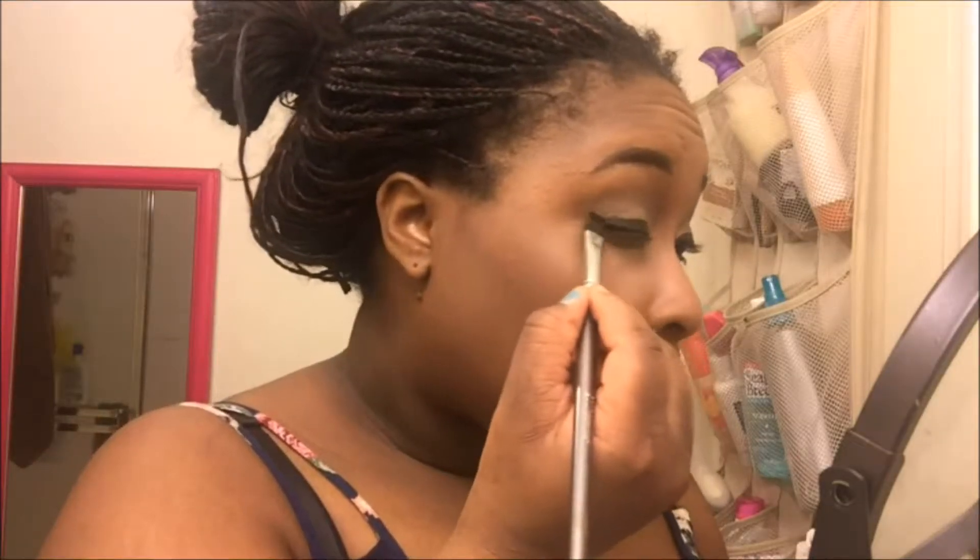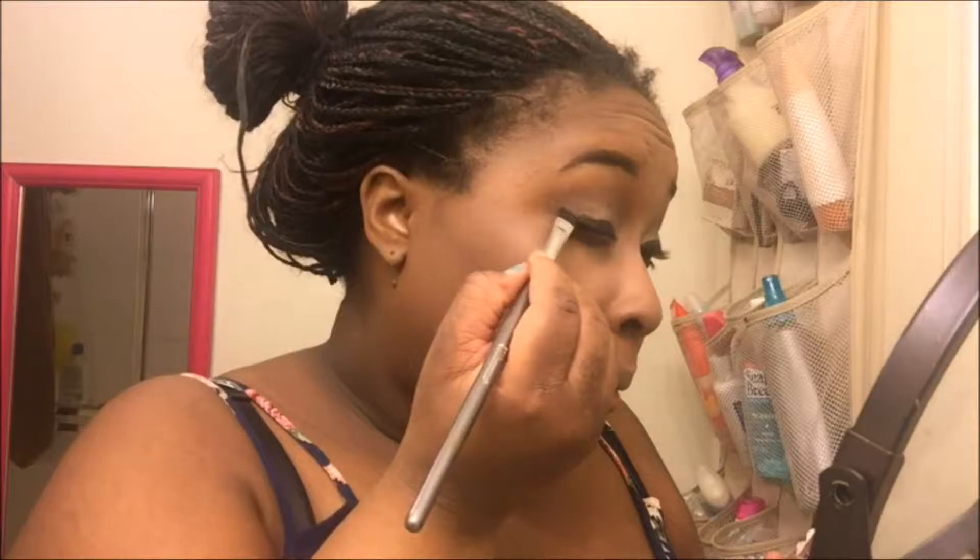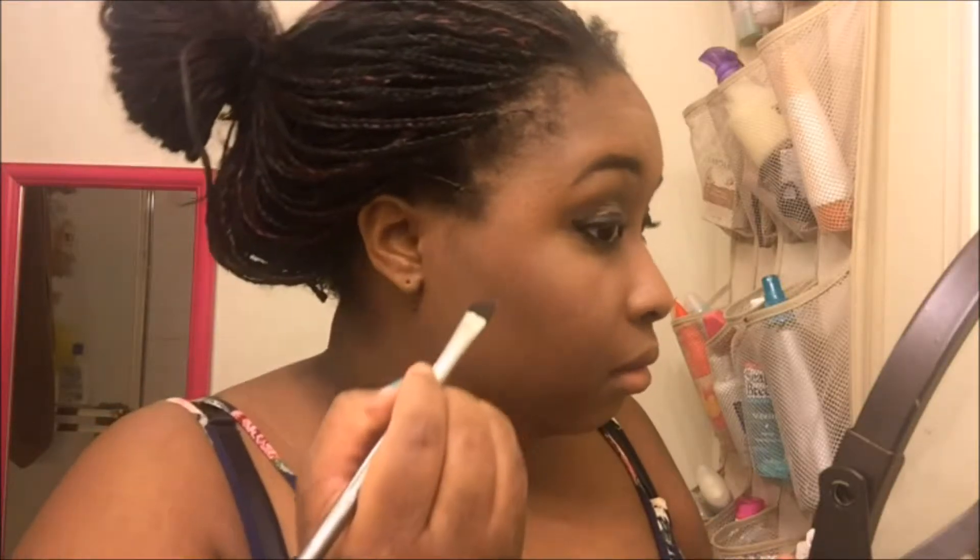Then I'm going in with my NYX Two-Timer eyeliner to tightline and also put some on my waterline. Then I'm going in with my Wet n Wild liquid liner, and on top of that I'm going to put some black eyeshadow from the Naked Basics palette.